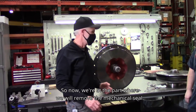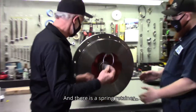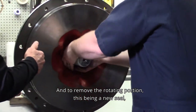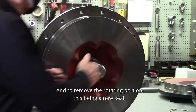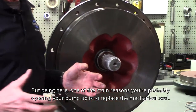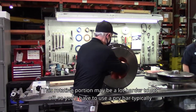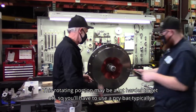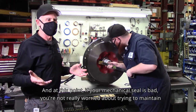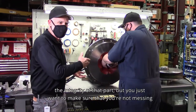Now we're at the point where we will remove the mechanical seal, and there is a spring retainer. To remove the rotating portion — this being a new seal — sometimes it will come off fairly easily. But one of the main reasons you're probably opening your pump up is to replace the mechanical seal, so the rotating portion may be a lot harder to get off. You'll typically have to use a pry bar to get it to move. If your mechanical seal is bad, you're not worried about maintaining the integrity of that part, but you want to make sure you're not damaging anything else in the process.